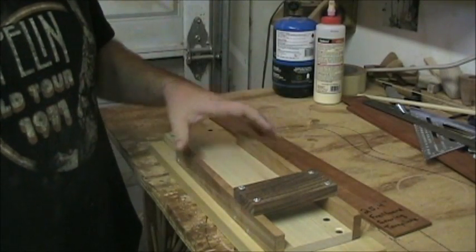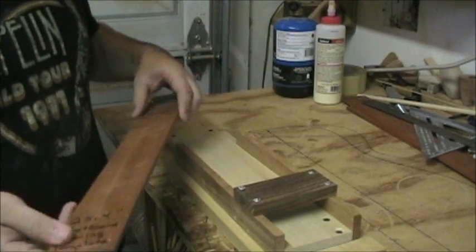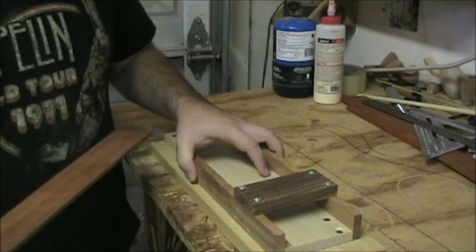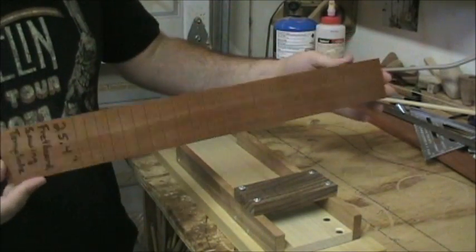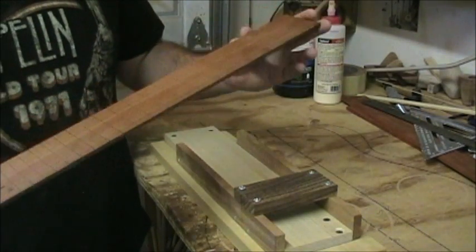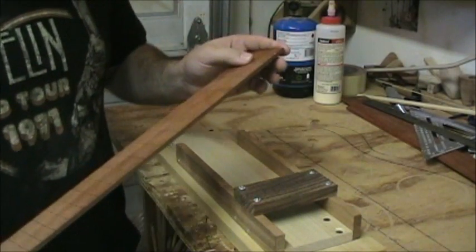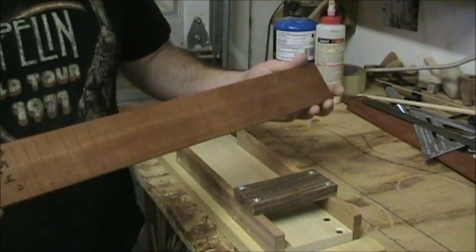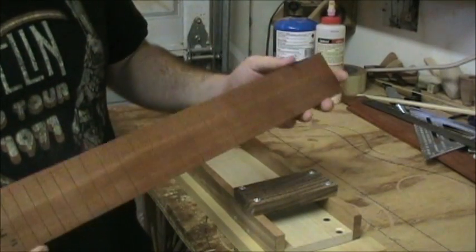Welcome to Six Gun Guitars luthier video series, part three. This is one of the items I'm most proud of - it's a fret sawing box, essentially just a miter box. The nice thing about it is I made an index out of a regular fretboard. The best way to do this is to purchase a pre-slotted fretboard from a luthier supply house to use as an index. That way you're making a copy from an original every single time, which makes the results a lot more uniform.